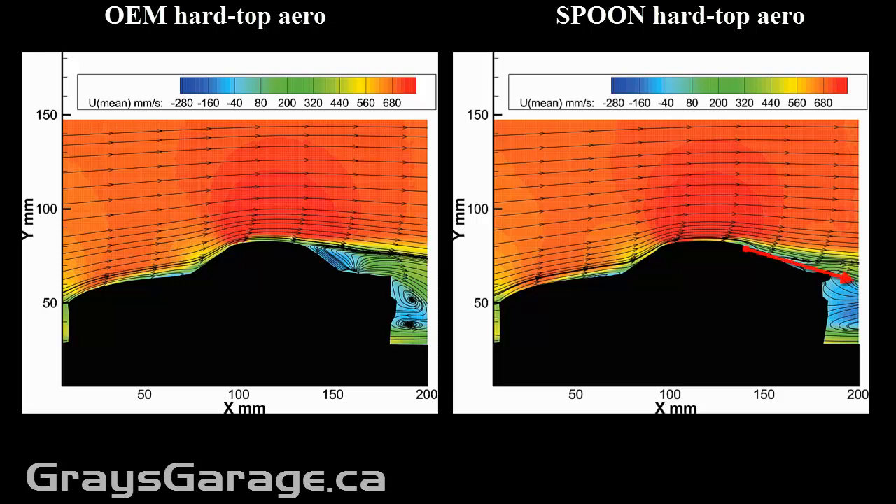the flow would remain attached and would actually be directed towards the ground more so than the OEM hardtop, because it has that fully separated or partially separated flow. And what this means is if you add the Honda S2000 Spoon hardtop with no rear spoiler,